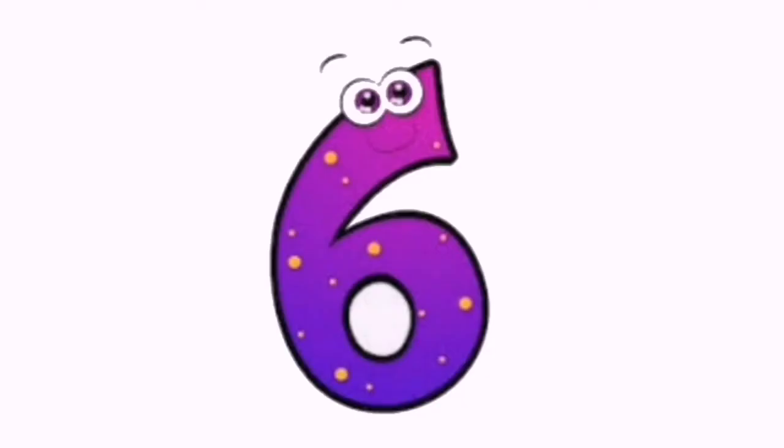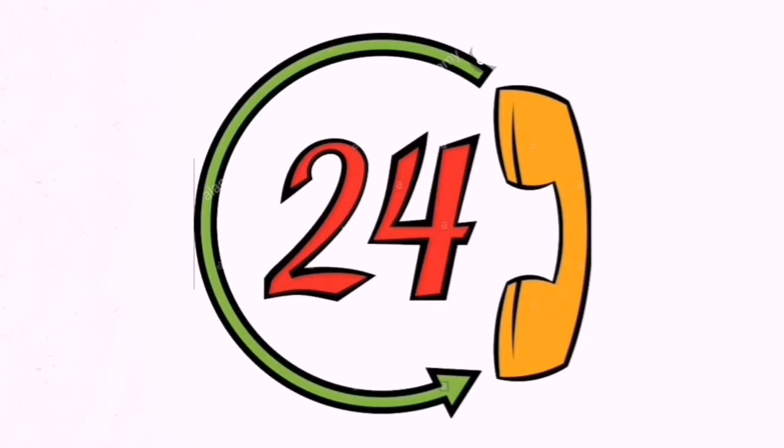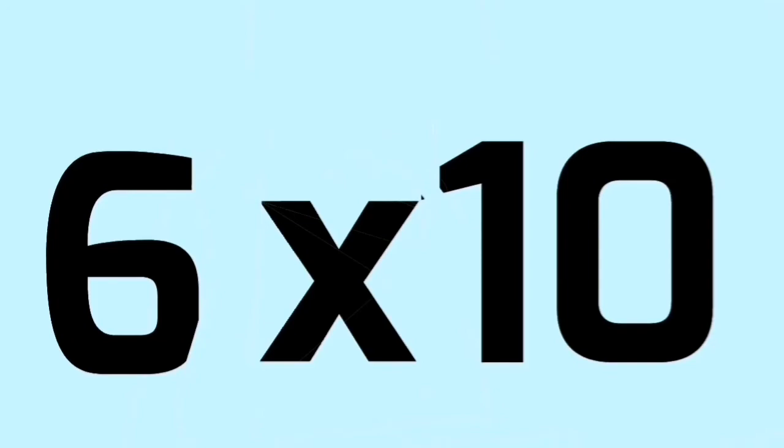6-1s are 6, 6-2s are 12, 6-3s are 18, 6-4s are 24, 6-5s are 30, 6-6s are 36, 6-7s are 42, 6-8s are 48, 6-9s are 54, 6-10s are 60.